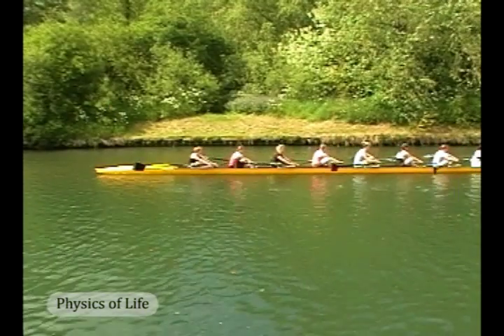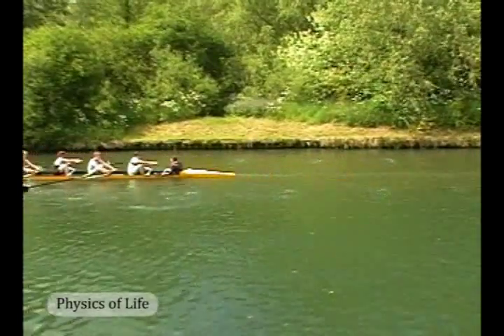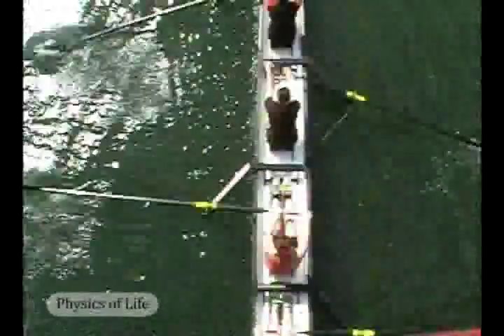In a competitive race, this loss of speed during the return stroke can spell the difference between winning and losing. The hull's streamlined design helps by keeping the drag low, which reduces the loss of speed during the return stroke.